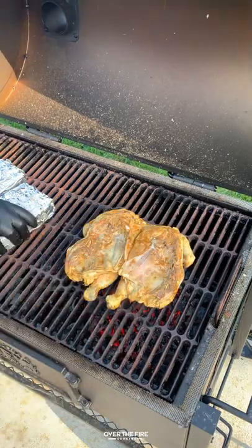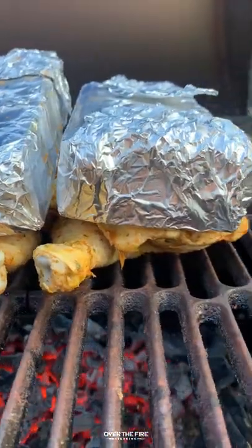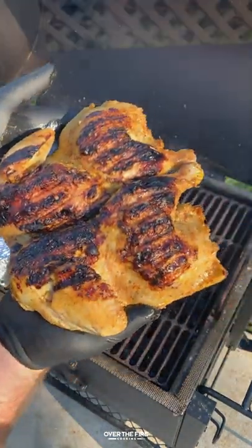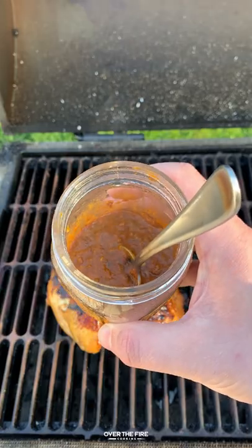Next, we're going to add the chicken breast side down, topping them with the bricks to help it cook faster for a couple of minutes, then pulling it off and flipping it over. We're going to put it on the indirect side to cook for another 45 minutes.